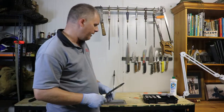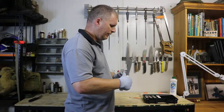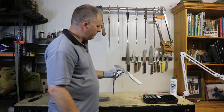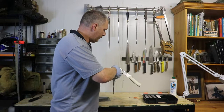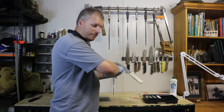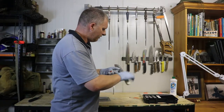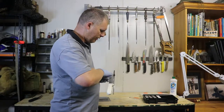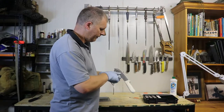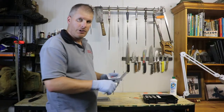We've wiped the grit off that knife, so now we're going to move over to the sharpening kit. We're going to sit that clamp on there about halfway, nip that front screw up, and torque the back one up so it's locked in there. Make sure it's secure.